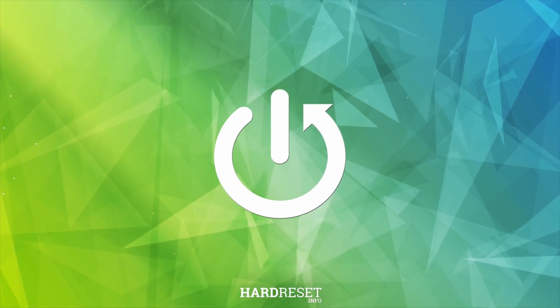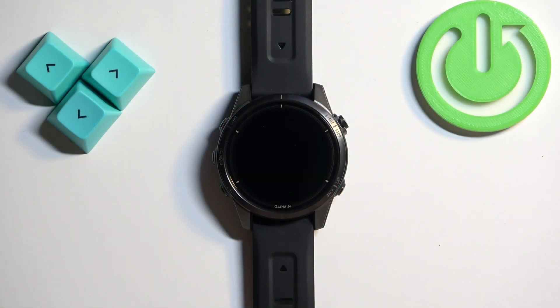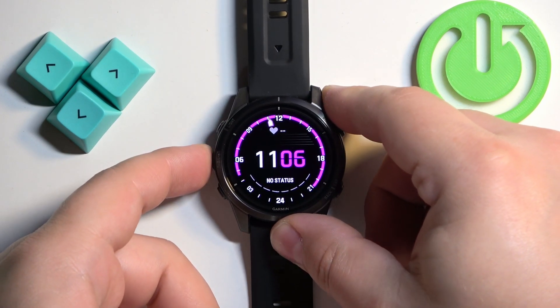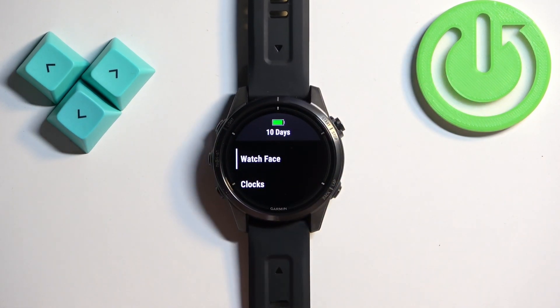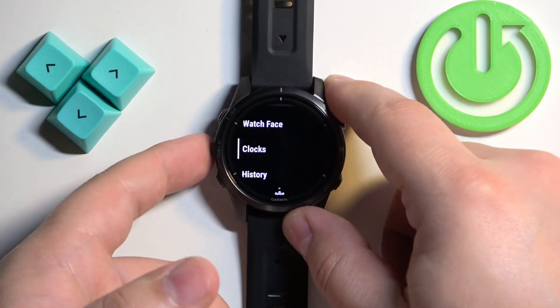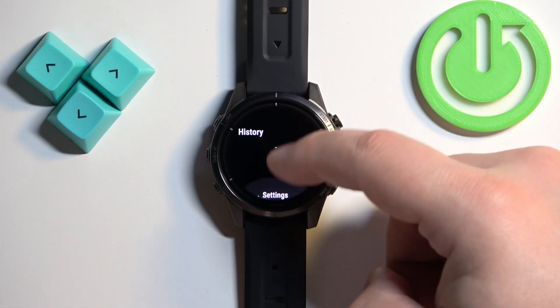The first thing we need to do is open the menu on our watch. You can do it by pressing and holding the up/menu button. Once you open the menu, scroll through it — you can do it by swiping on the screen or by using the up and down buttons.